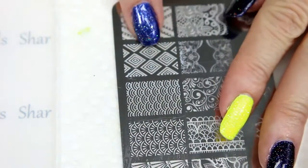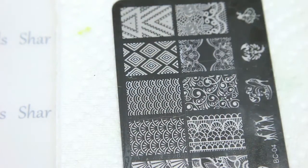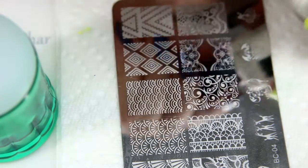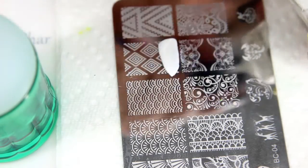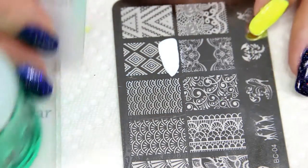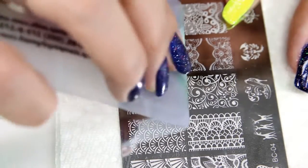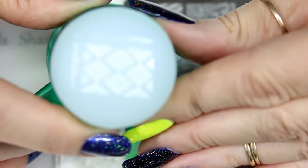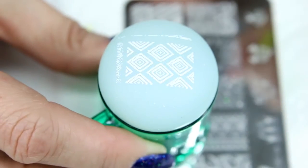We're going to stamp out this one right here using my Creative Shop stamper and my white MDU. And there we go. Now I'm going to stamp a few more of these out and get them top coated and cleaned up, and I'll be back to show you the next step.